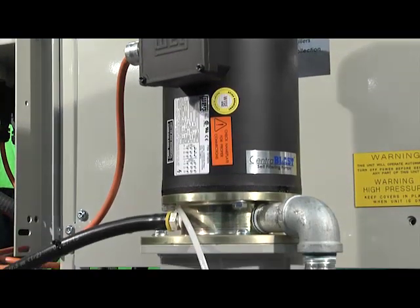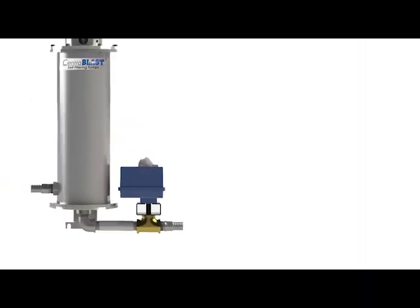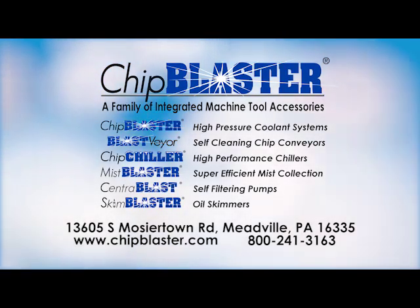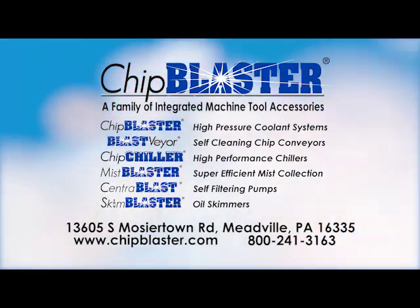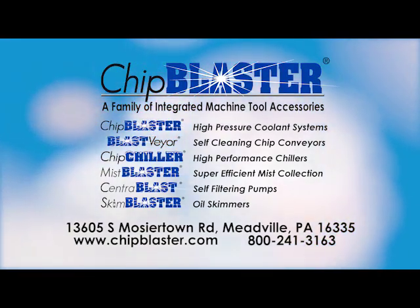CentraBlast can handle your worst filtration problems with ease. You will save time and money by installing one today. If you have any questions about our family of integrated machine tool accessories, contact our helpful staff for any of your accessory needs.